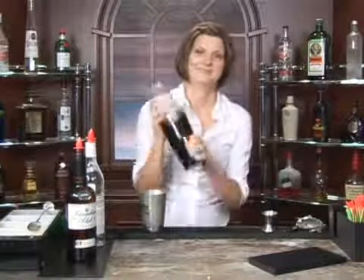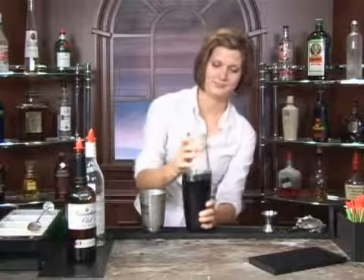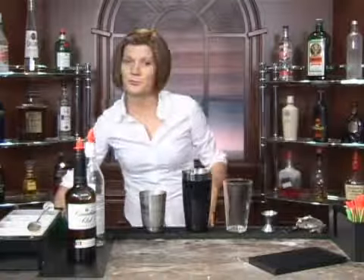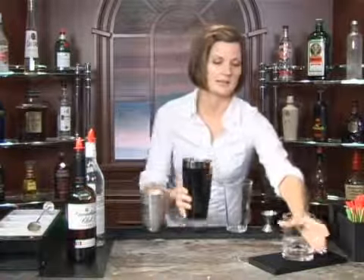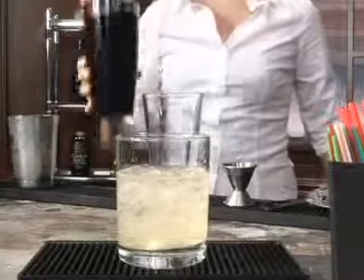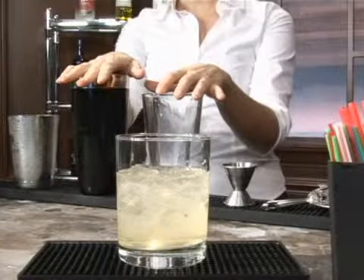Here we go — we're going to shake this up. And you've got a couple of choices here. You can strain this or you can pour it into a rocks glass. And if you would prefer this not chilled, you could also serve it neat.